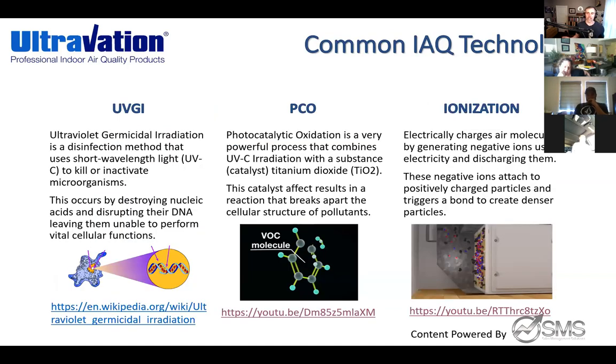This will be the geekiest slide we'll talk about. In IAQ, there's UVGI technology. If you're using a UVC class lamp — which is a specific spectrum of UV light — then you're incorporating UVGI technology into your HVAC system. If you're using a UVA or UVB lamp, that's not possible. You have to have a UVC lamp to achieve UVGI technology.